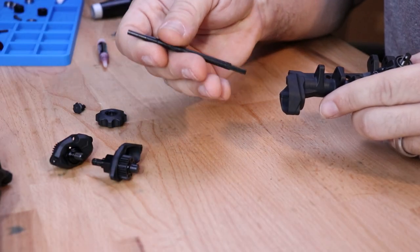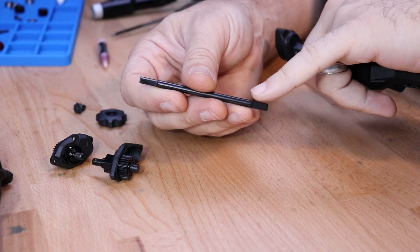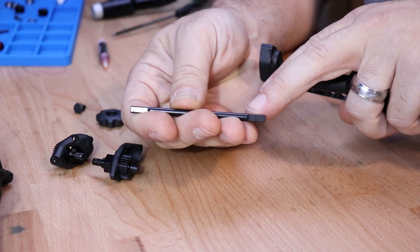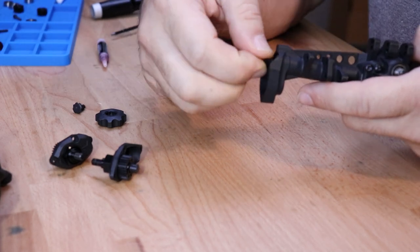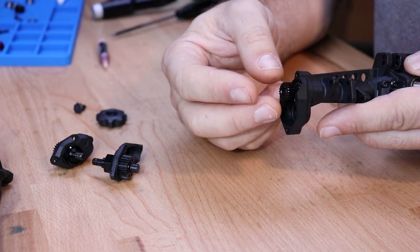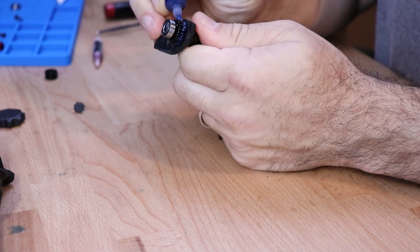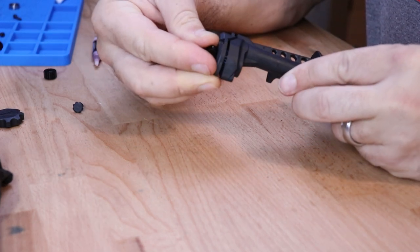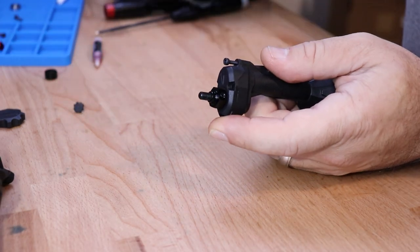Locate one of the rear axle shafts — these are the same from left to right. You'll notice that one side steps up towards the end where the other steps down slightly. Find the end that has the step up and put that to the outside of the axle housing. Locate the smaller portal gear and put it onto the end of that axle shaft. Make sure that your lower portal gear is greased, and then install the outer portal cover onto the axle housing. Secure the cover in place with four M2.5 by 10 screws.